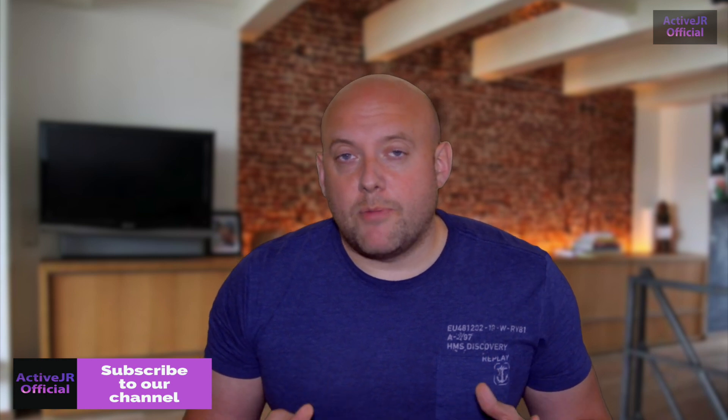That's the end of the video. If you want to subscribe to my channel please do so, and also leave a comment below — if I can help you out with anything or you've got a question, please leave it. And finally, check out the competition at ActiveJR.com/win. Thanks very much and I'll speak to you soon.